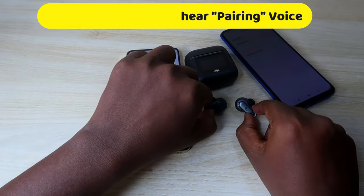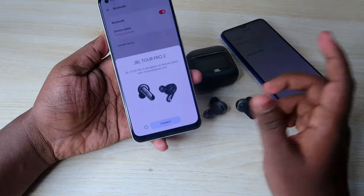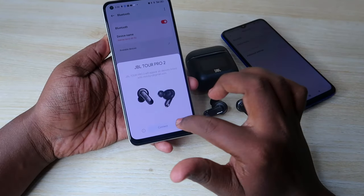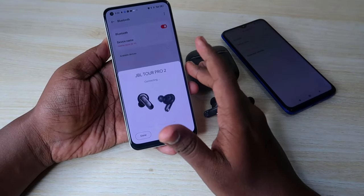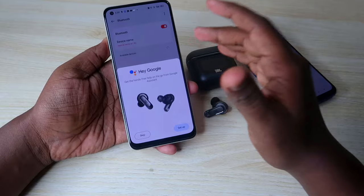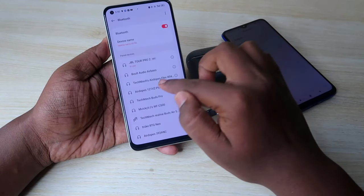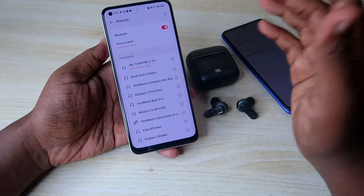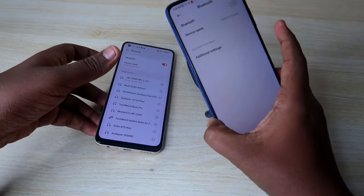After you hear the voice prompt 'pairing,' on the second device click Refresh. Since it supports Google Fast Pair, you'll get a dialog window — just click Connect. If you're connecting to a laptop or iPhone, go to the available devices list, find the JBL Tour Pro 2, and connect. Once connected on the second device, take your first device and enable Bluetooth again.